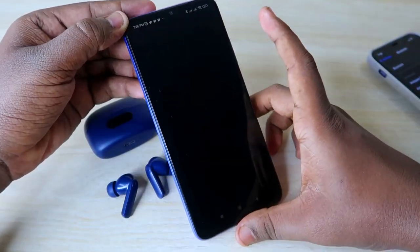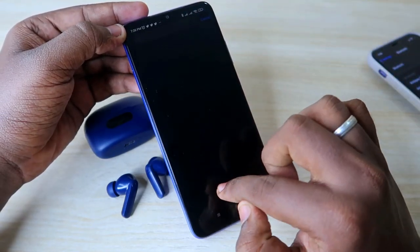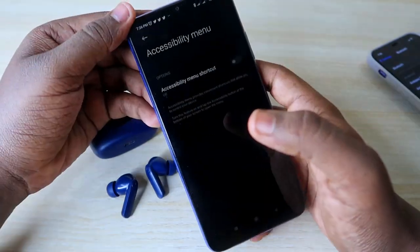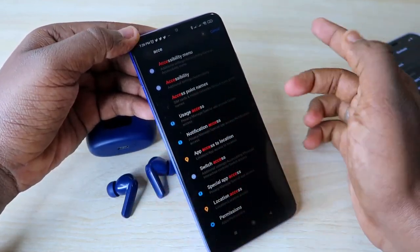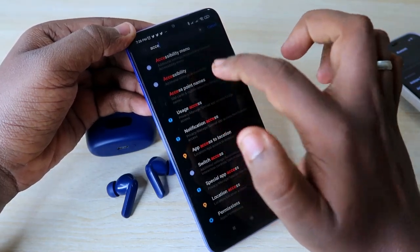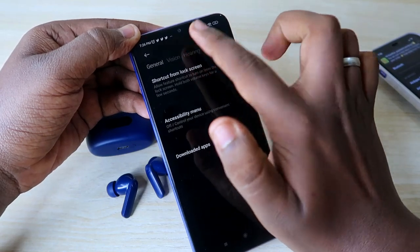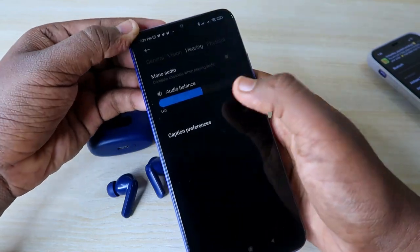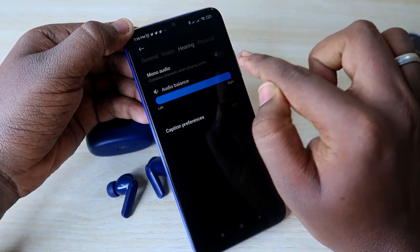I will also share one more setting option for Android users. Go to Settings and search for Accessibility. If by mistake you have turned off a certain option there, that can also cause you to hear audio in only one earbud. Go to Accessibility settings, then go to the Hearing section. Under the Hearing section, you will see the Audio Balance option.